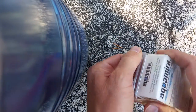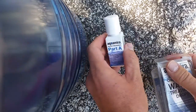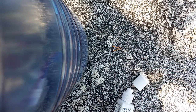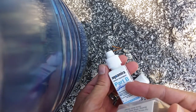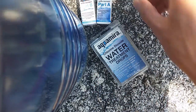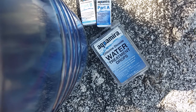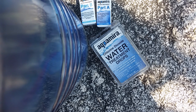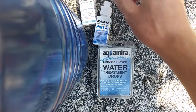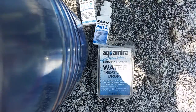The Aquamira, on the other hand, is chlorine dioxide water treatment drops. It has a Part A and a Part B. You take seven drops of Part A into the cap, then seven drops of Part B into the cap, and wait five minutes. Then you pour that into your vessel of dirty water — we used a 32-ounce Nalgene. You need to wait 20 minutes total: five minutes with the drops in the cap, then 15 more minutes. They say if it's cold or turbid water, you need to wait about half an hour, so it can be a fairly long wait.